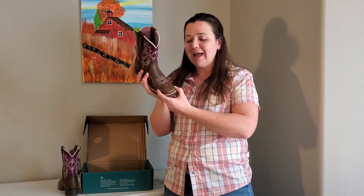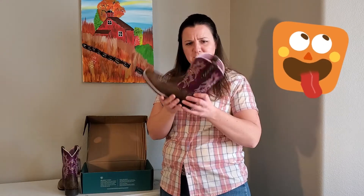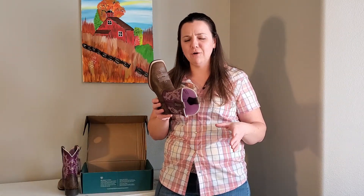Ariat, along with every other boot manufacturer in 2020 and 2021, decided to go with this square toe — this super wide square toe. I feel like it looks like the very first style of boots before they decided we had left and right feet. Let me show you this really quick feature before I end this video.